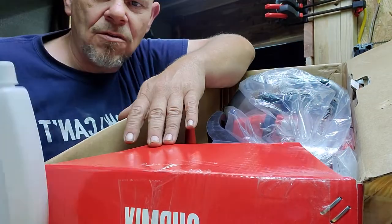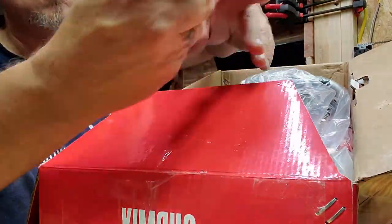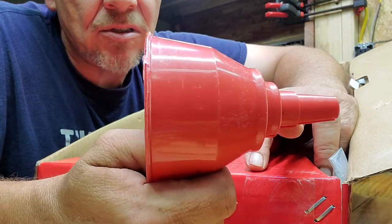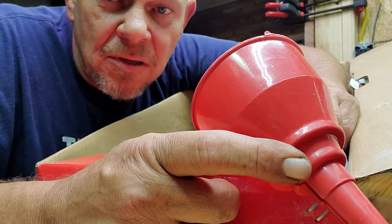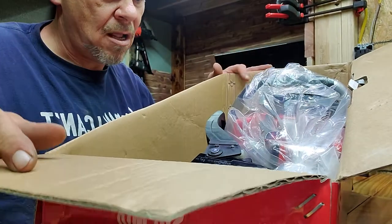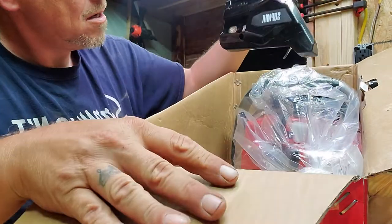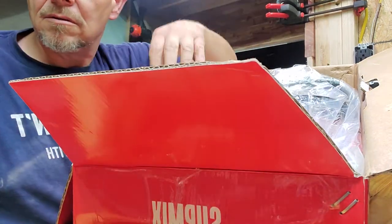Another one of those nice little mix-in bottles. Never use those. Now this is kind of cool — I use the big jugs of bar oil, sure like everybody else does, especially as much milling as I do. I always spill it. So this ain't bad — this is a cool little funnel, I'll use it. Absolutely I'll use that. So here's the chain guard, also sporting Supmix stickers.